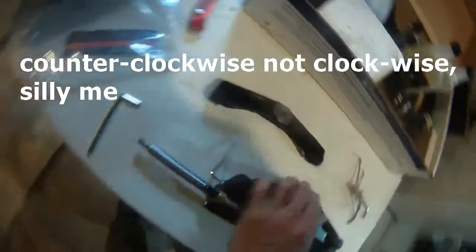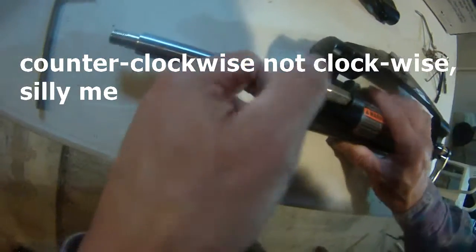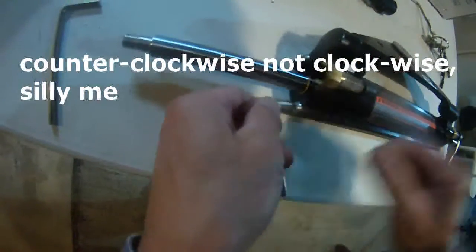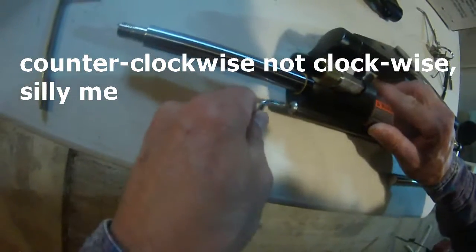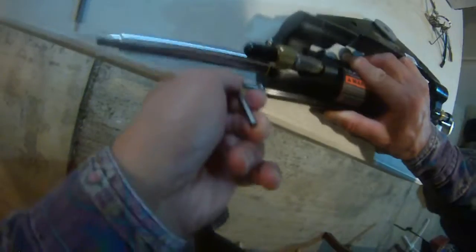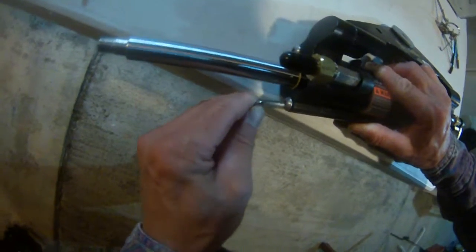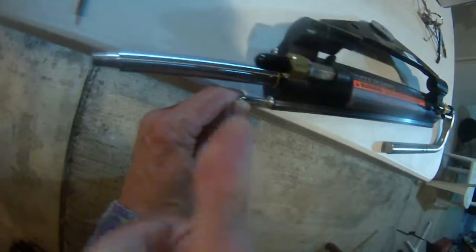This one is way tighter than the other one. So I was able to turn it counterclockwise — when looking at it this way, it's counterclockwise.